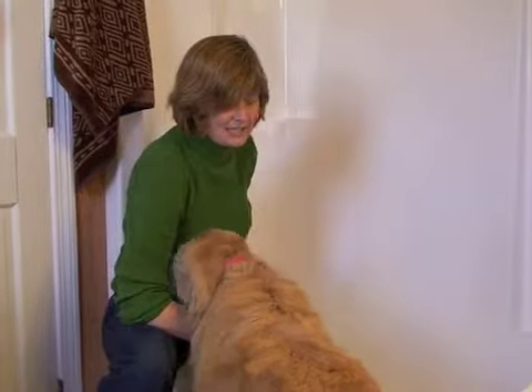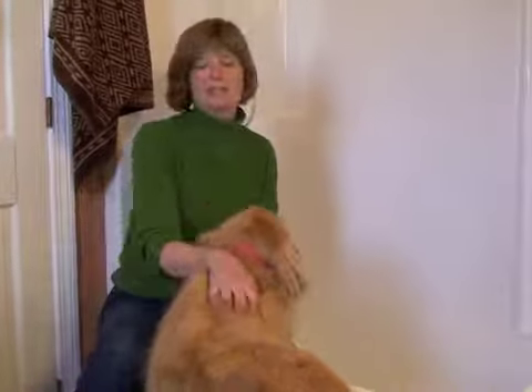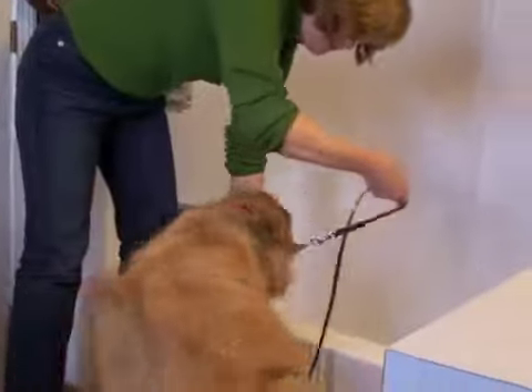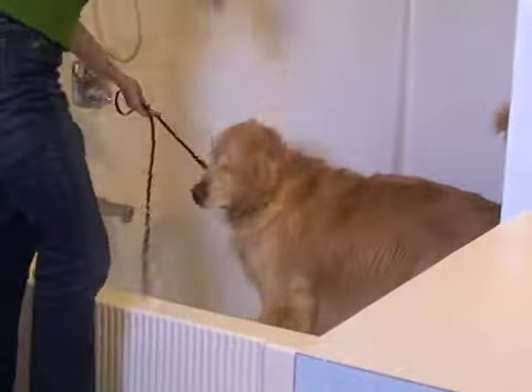The next exciting bit is getting your dog in the tub. I generally do this without a lot of drama. First I ask — come on, good boy — and if it works, count yourself lucky. What a good boy, what a nice guy.